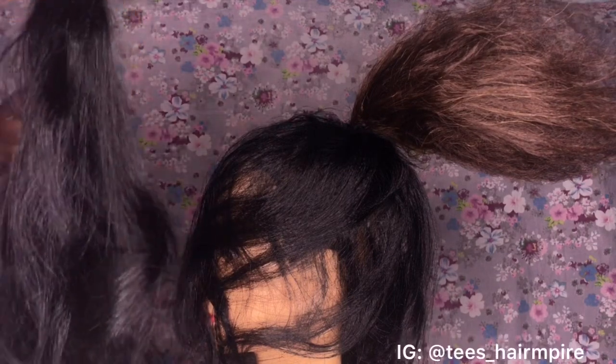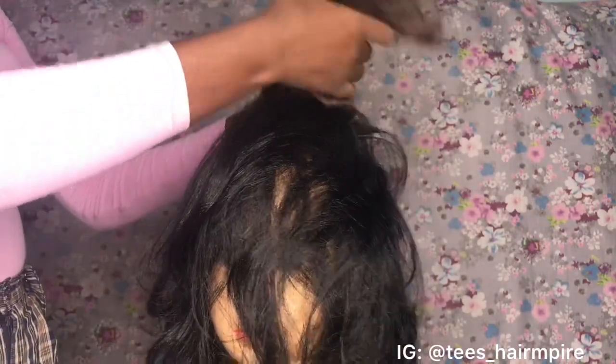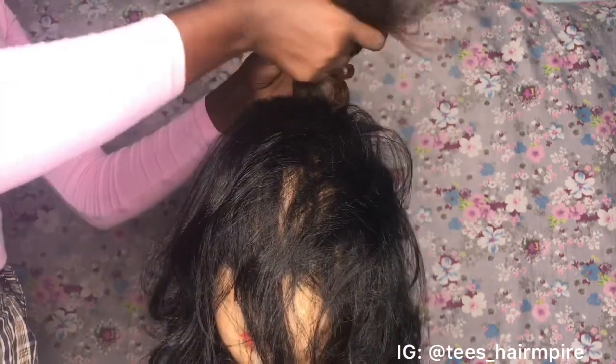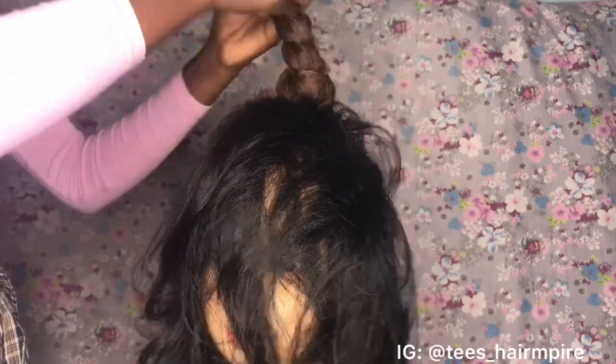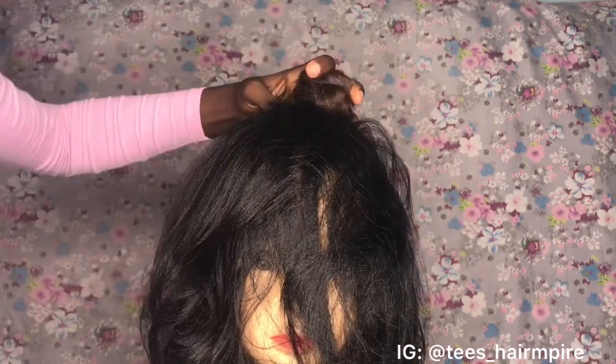Once you've pinned your hair around the base of the ponytail, I'm going to tuck the tips of any flying hair into a single braid, like so, and we're going to neatly pin that down with your bobby pin.